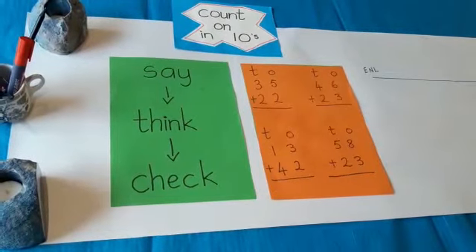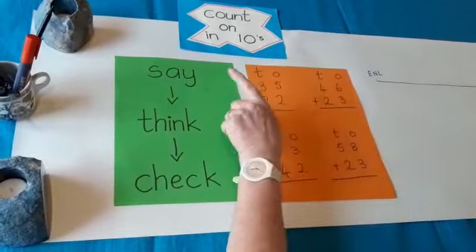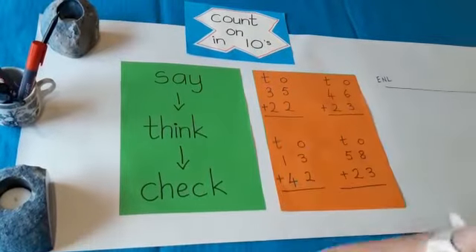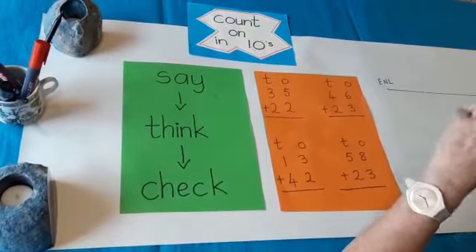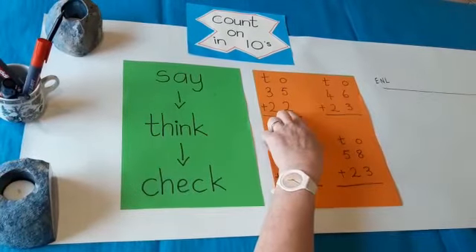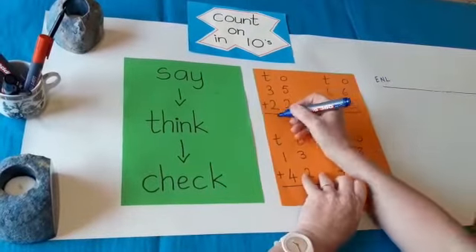Let's say the song — tens and ones. 35 plus 22. Let's count on in tens first. We're at 35. Let's count on 20: 35, 45, 55. Keep 55 in your head — think about that 55 — and we need only to count on two more: 55, 56, 57. I'm going to write down my answer: 57.